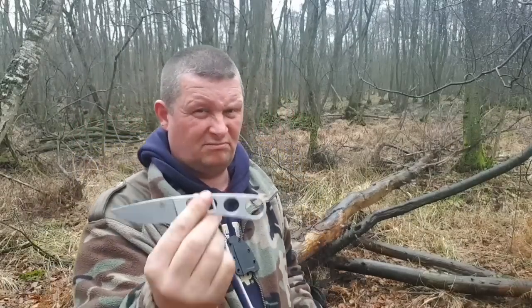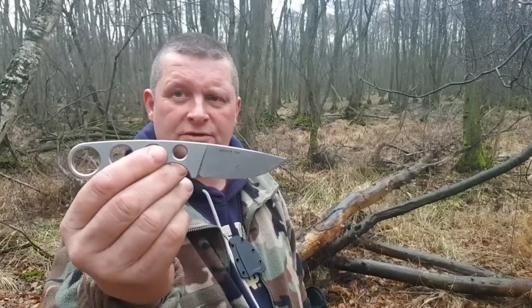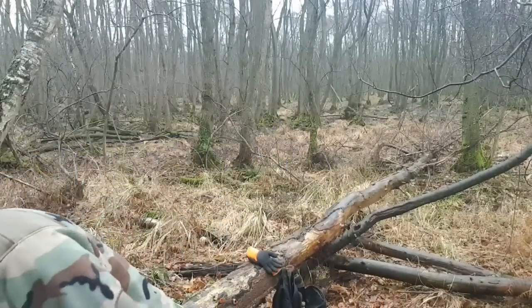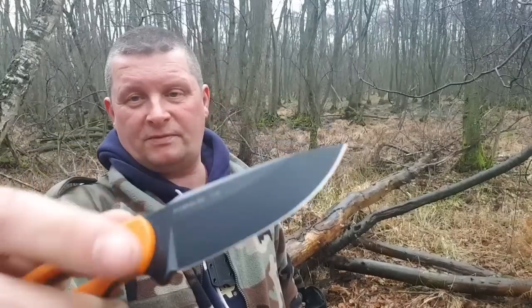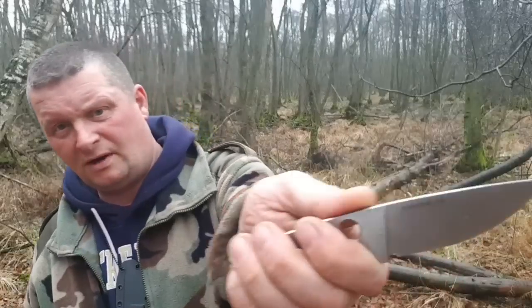Ich glaube, ich hab's jetzt zwei Wochen. Hier haben wir einen Flachschliff, was ich persönlich sehr bevorzuge. Im Vergleich zum Horni, wo wir Full-Flat-Ground haben, haben wir hier einen Flachschliff, aber leider nicht ganz bis oben hin durchgezogen. Swedge, Daumenrampe – die Daumenrampe fehlt mir hier ein bisschen.